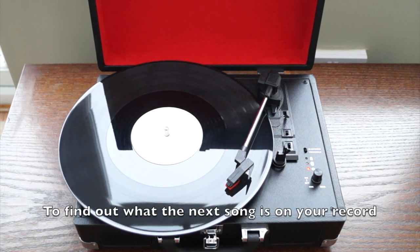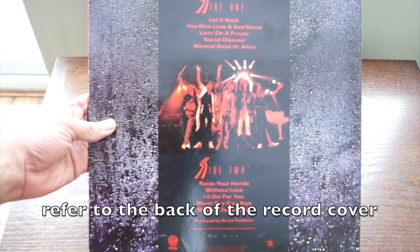To find out what the next song is on your record, refer to the back of the record cover.